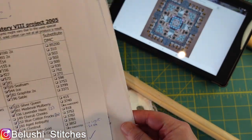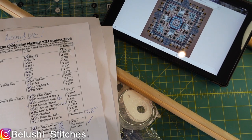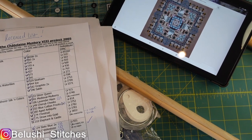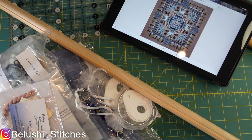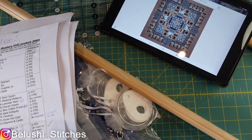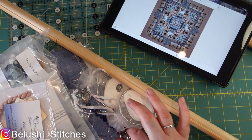I'd like to credit Nad's X Stitch here, because for this particular design Nadine did a Flosstube where she went through all the supplies she had left after finishing her piece. It was really helpful information — I've watched her video twice over the last two and a half years and found it really fascinating. Thank you very much for doing that video. Now I'm going to sit down and work my way through all the bits and pieces.